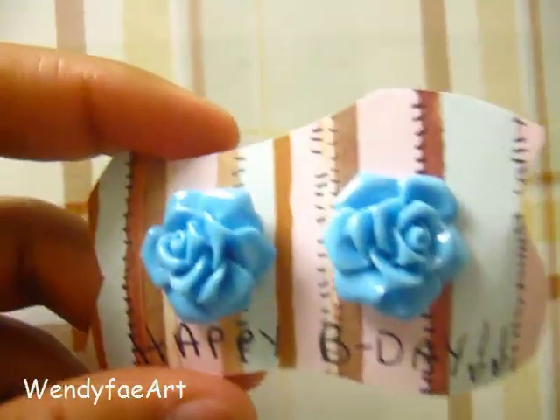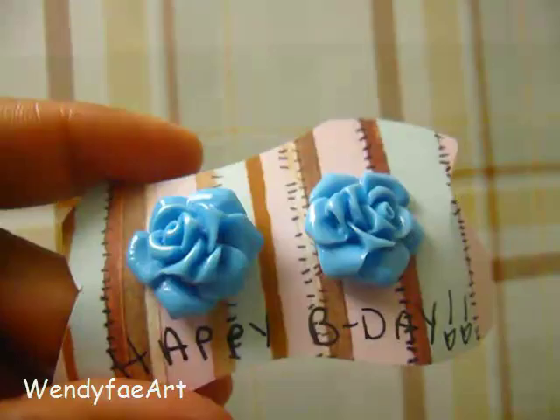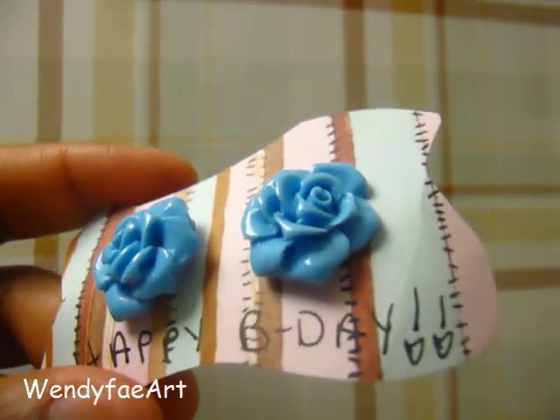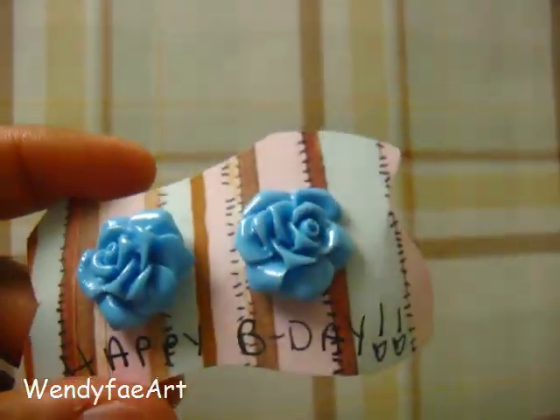Then the next one I did for a birthday present, because she's also buying as well, but I just wanted to give this one for her birthday. These really pretty blue ones — it just says happy birthday. It doesn't look very professional but it kind of looks cute anyway, and I'm going to be changing how that looks later on.